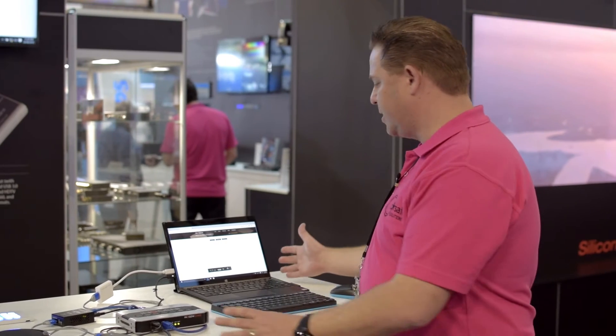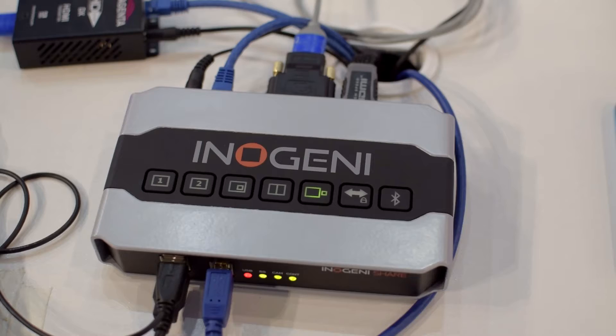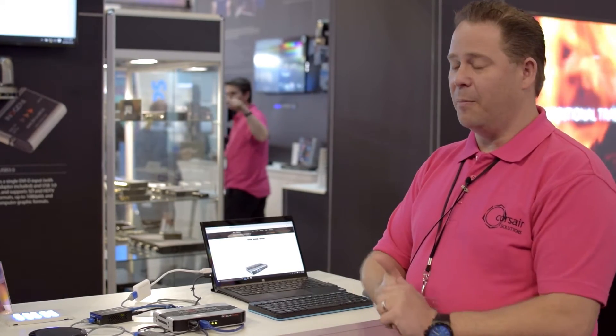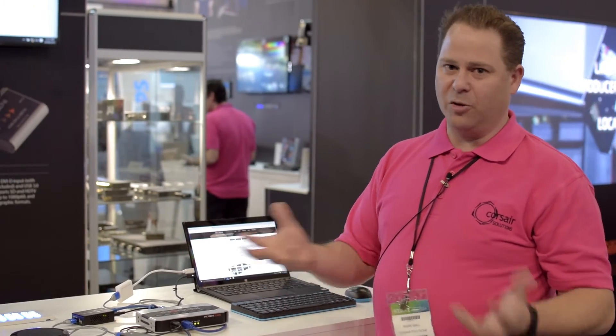The unit here is connected into a PC. It's a USB 3 driverless product, which is very important. This will plug and play with a Linux PC, Macs, even Android without drivers. So it will just work with any sort of bring-your-own type device.